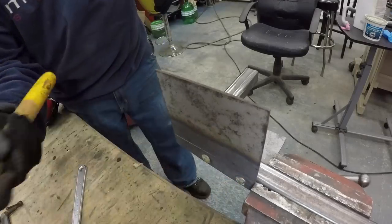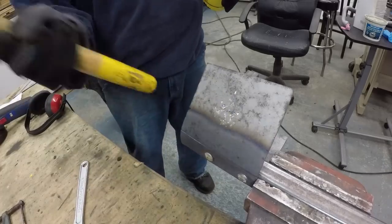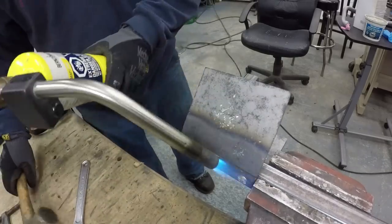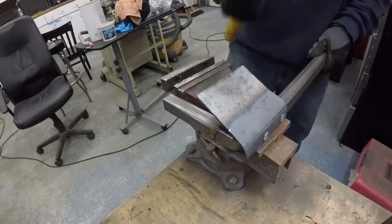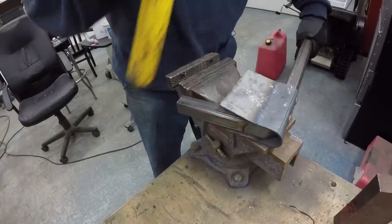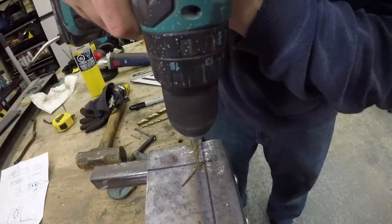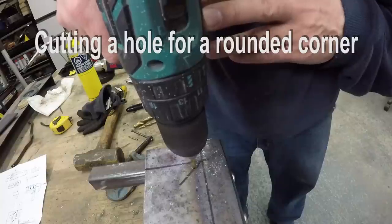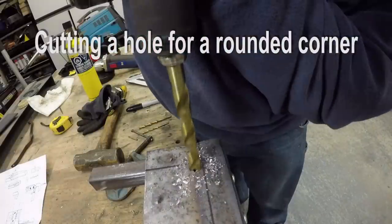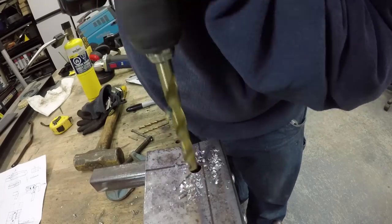I confirmed the thickness of the plate — it's one-eighth of an inch — so that's why it's a little hard to massage it in place. A little bit of heat is really helpful. I left the plate a little bit longer at the bottom so I can bend it against the bottom piece.